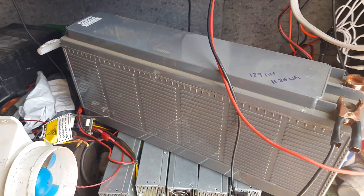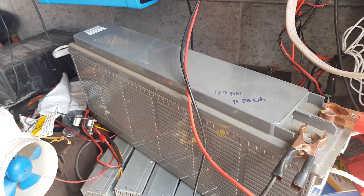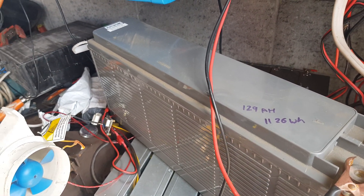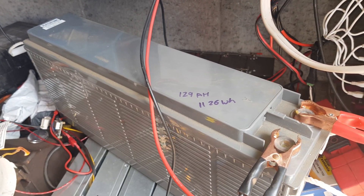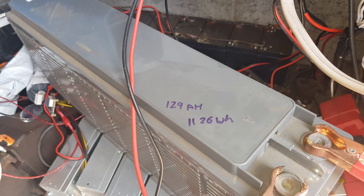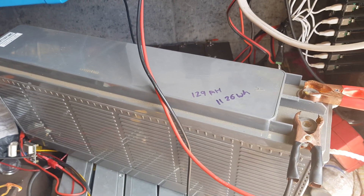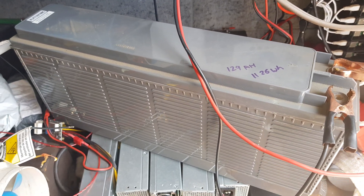Let's move on to test number one of the next battery. We'll get the big one — which is even higher in amp hours — up on there and see what that does. I think I might be going back to buy the rest of these. I'll come back when we've got the other one set up and ready to start its test.